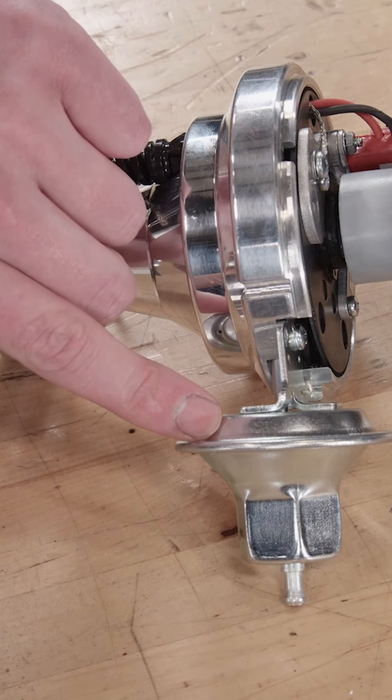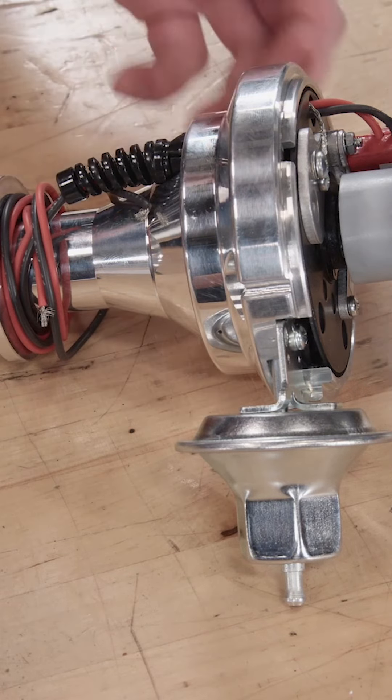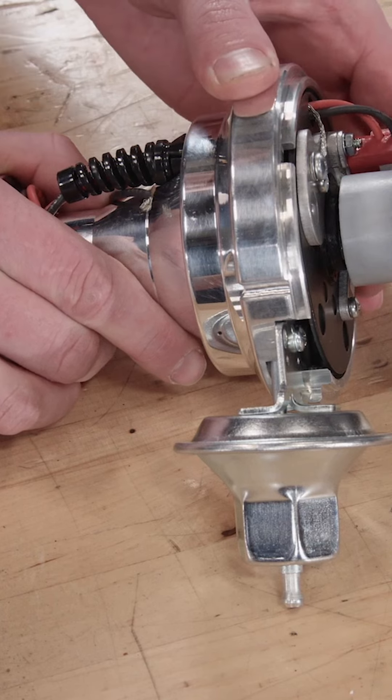Vacuum Advance has a vacuum solenoid mounted to it and has a rod that is connected directly to the magnetic pickup. When it sees more vacuum, the magnetic pickup will move and add advance into the engine.